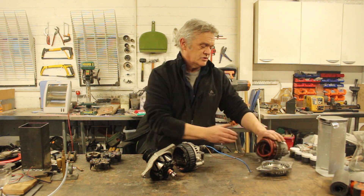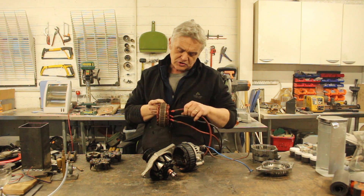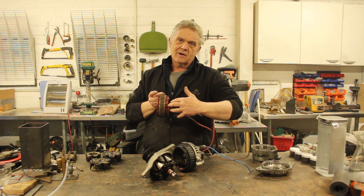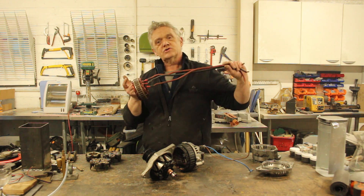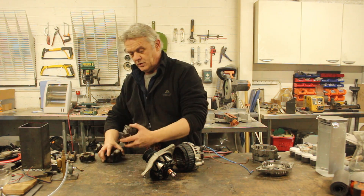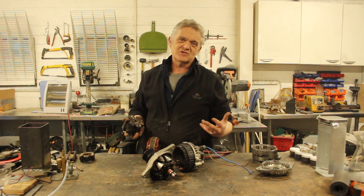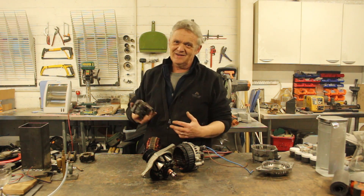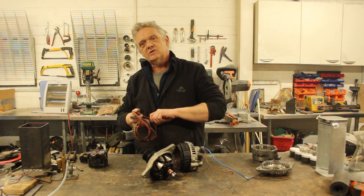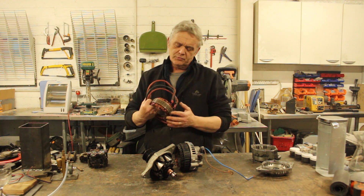If I take this bunch of wires apart, what we have is our stator all by itself — you'll see it's just coils with three output wires. Those three output wires are our three phases. So if we make this a permanent magnet arrangement, what we've got is in fact a brushless three-phase generator. It's really easy to turn these into a three-phase generator just by making those two adaptations.